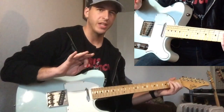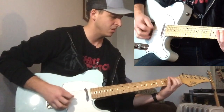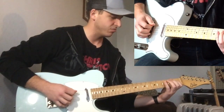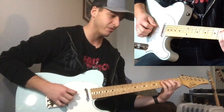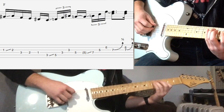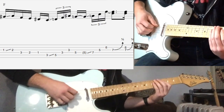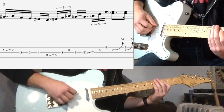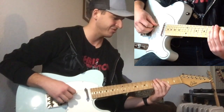Here we're going to bring in some hybrid picking. After we get there, we pick once with our pick on the 3rd fret, slide into the 5th fret, then use our middle finger and ring finger to pick up this triplet. I use that quite a bit, and more often than not it's a little sloppy — self-admittedly.